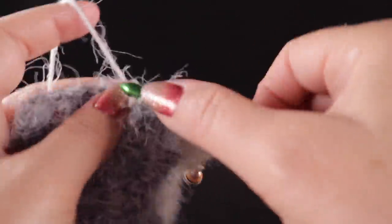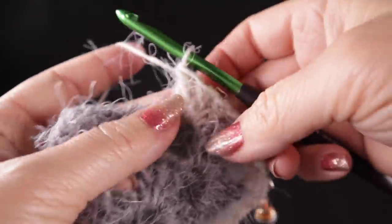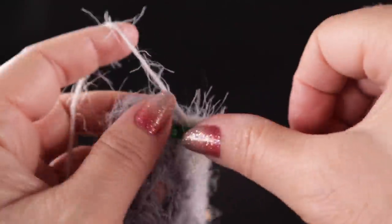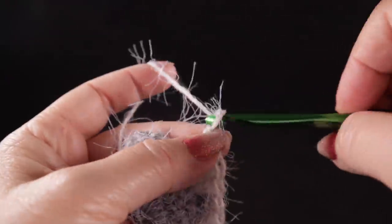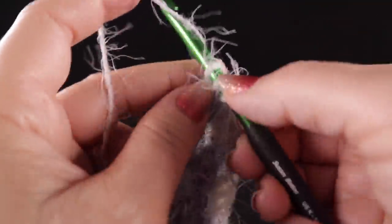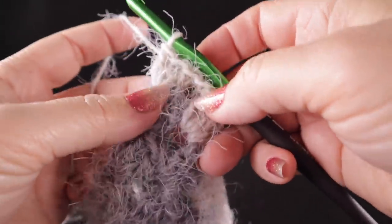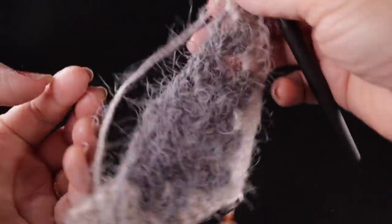Chain one and now just work three double crochets in the next chain one space. Chain one, three more double crochets in the next space. Chain one, and in the last stitch work three double crochets in that chain one space. After four rows, this is what we have — it's going to be so much fun to work!